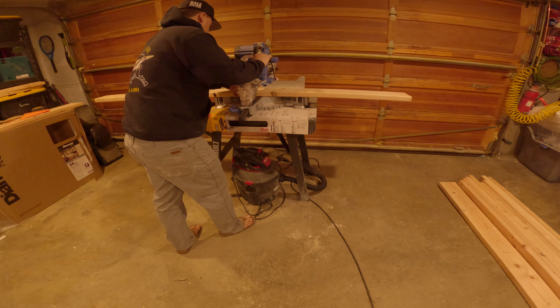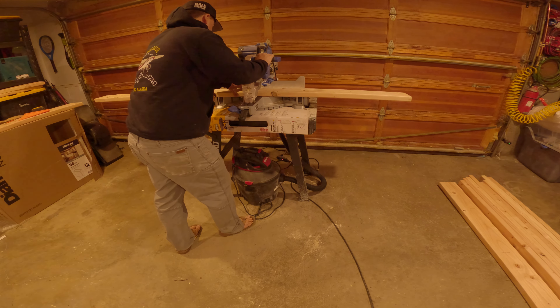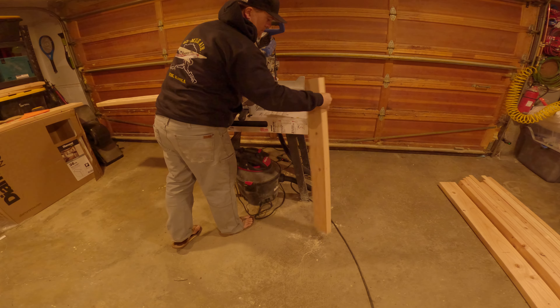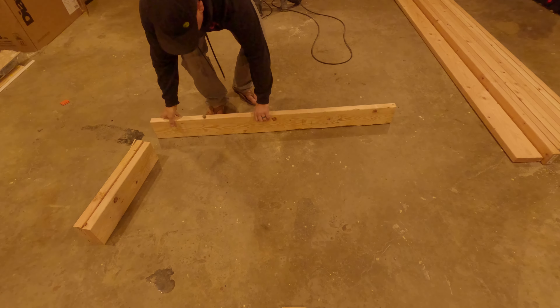Welcome back to another episode of Alaska Reef. In this video, we are going to be building a stand for the 90-gallon aquarium that will be going in the dining room.